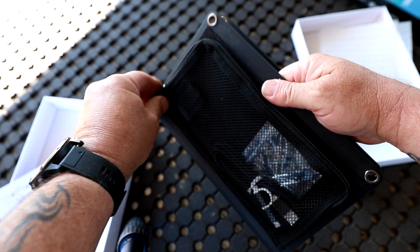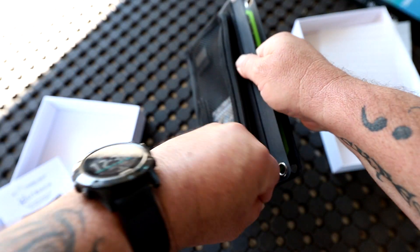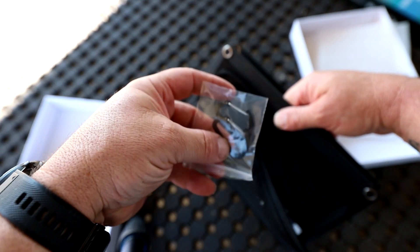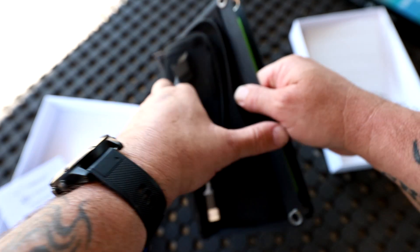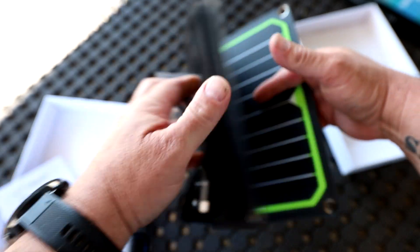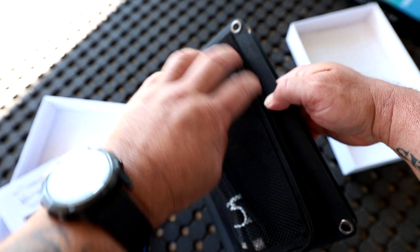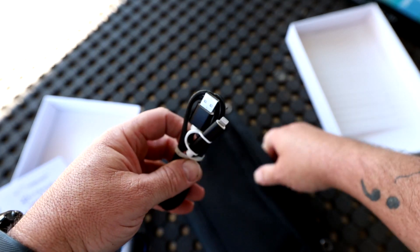On the back of the solar panel there's a little pouch, and in that pouch there are a couple of carabiner clips so you can hang the solar panel from your bag if you're hiking and want it to charge in the sun while you're bushwalking, or hang it from a tree.